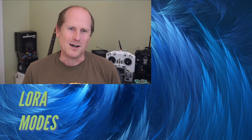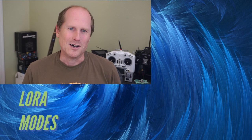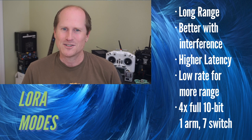In 3.0 we still have the LoRa modes we're so famous for. LoRa has longer range and works better with RF interference, but has higher latency. With these modes, the slower the update rate, the longer the range.